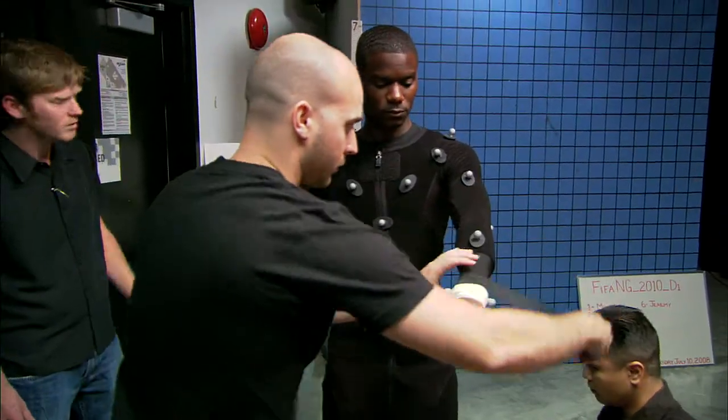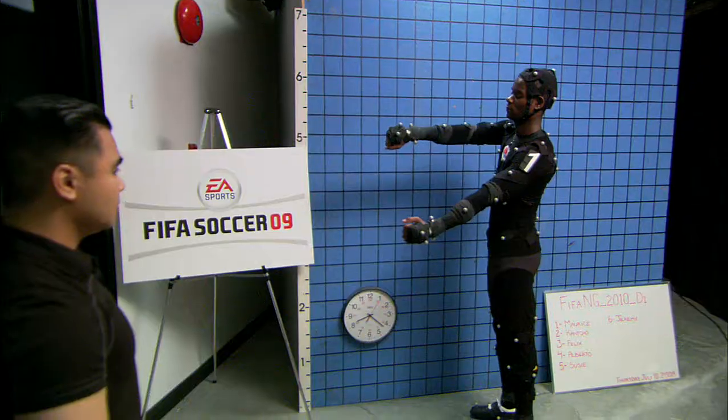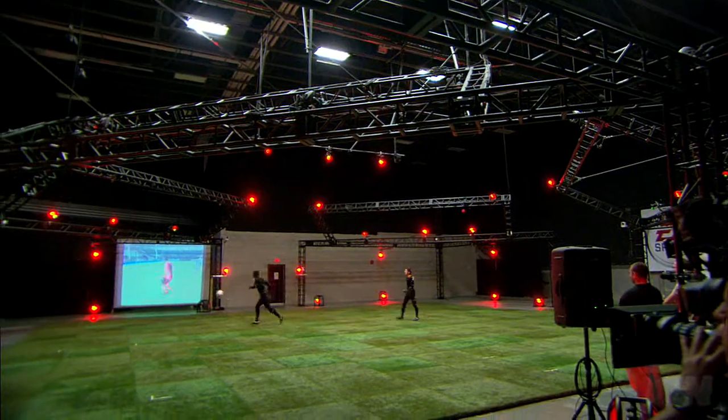The purpose of the motion capture is just to get really very realistic motion from the players themselves into the game. Motion capture allows us to get the real fluid motion of players and the way football is played into the game.